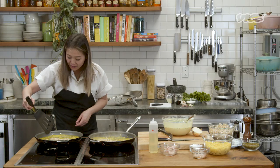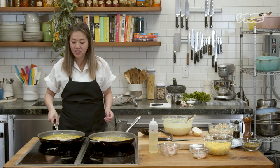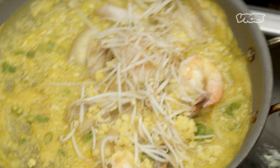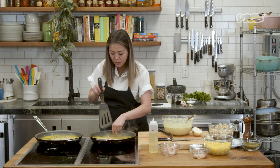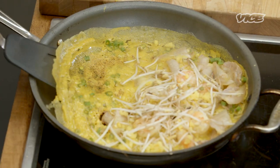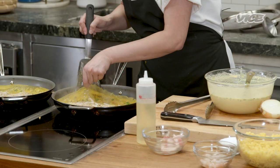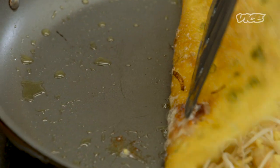My dad — he was the bánh xèo king in the family. My mom was more of the braiser. He was the king of all the different rice cakes and crepes because it requires a lot of patience. My mom probably would have given up — she'd be like, make it yourself. You got to be careful, because as you can see here, the heat was a little bit too high and it's starting to brown, which is OK. At this point it's a little bit soft, but I feel pretty good about it, so I'm going to flip it.